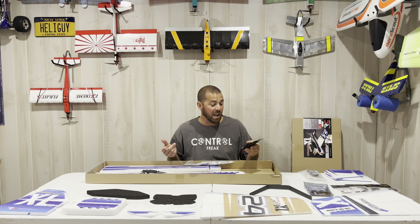So yeah, there she is — all right! I am excited to build it, guys. Here's some close-up video of all the parts laid out.